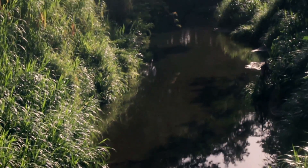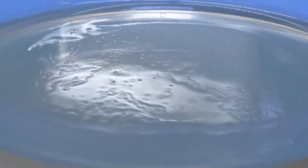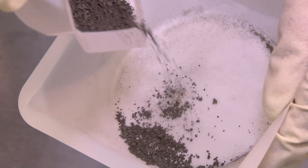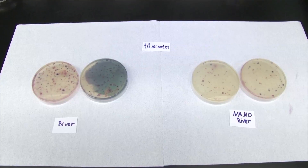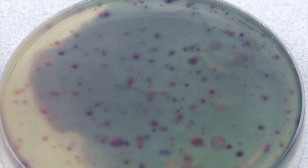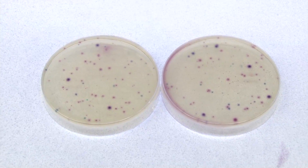Now that you have heard about the practical applications of nanodiamond powder, I will explain how our research shows that the process works. We first collect river water from the Río Piedras River. Then, the nanodiamond powder is applied to the river water. These are the results. The blue dots are the E. coli colonies. You can see that there are more E. coli colonies in the contaminated water than in the water with nanodiamonds.